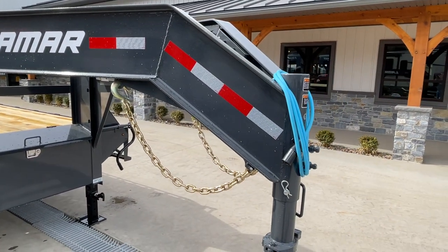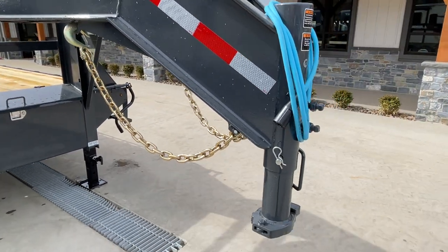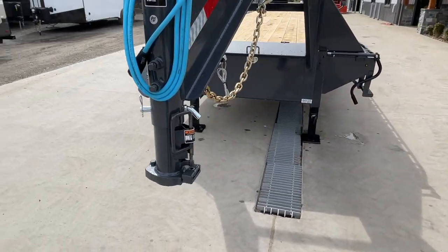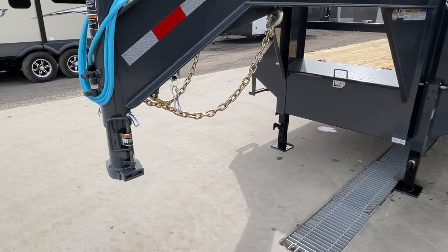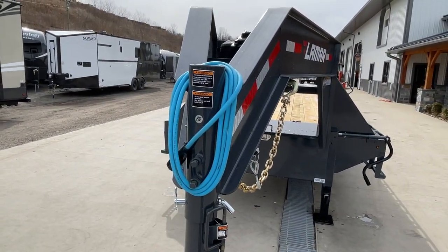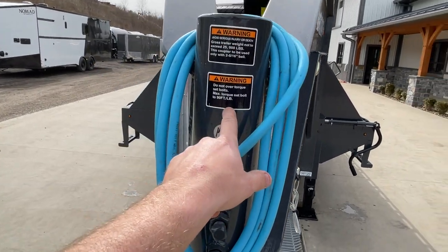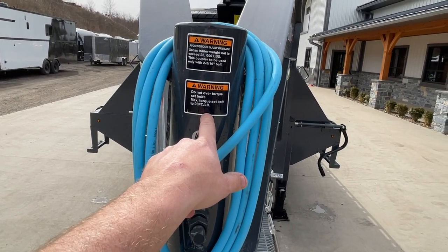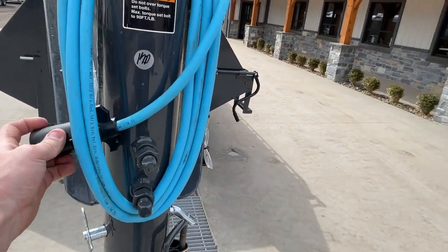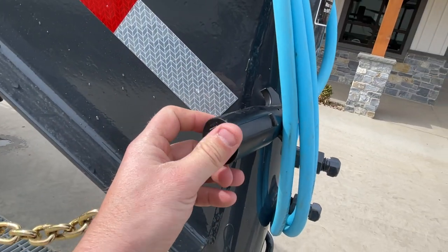Moving up front, we've got our safety chains with integrated chain holder, also a spring-loaded latch assembly. As with all goosenecks, this is a 2 and 5/16-inch gooseneck ball coupler with different set-height adjustments and tightening neck bolts. The sticker shows no more than 90 foot-pounds of torque on the neck bolt — make sure you tighten those up or you'll wobble and egg-shape your pins.